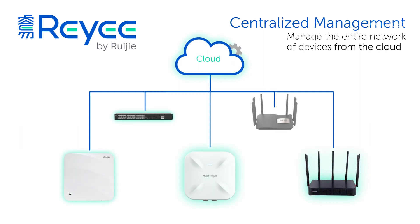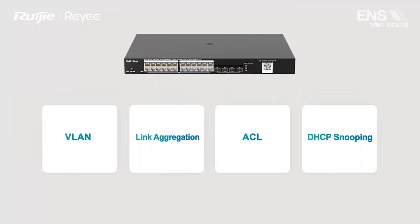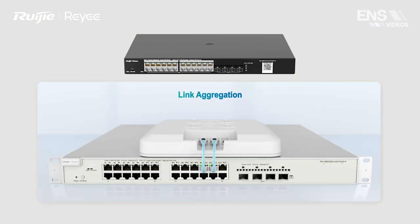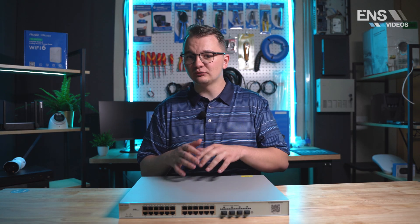This Pro Series is meant for medium-sized network infrastructures where you want more options and features than the Smart Series — more VLANs, better network management, and the benefit of a five-year warranty. It's one step up from the Smart Managed Series.